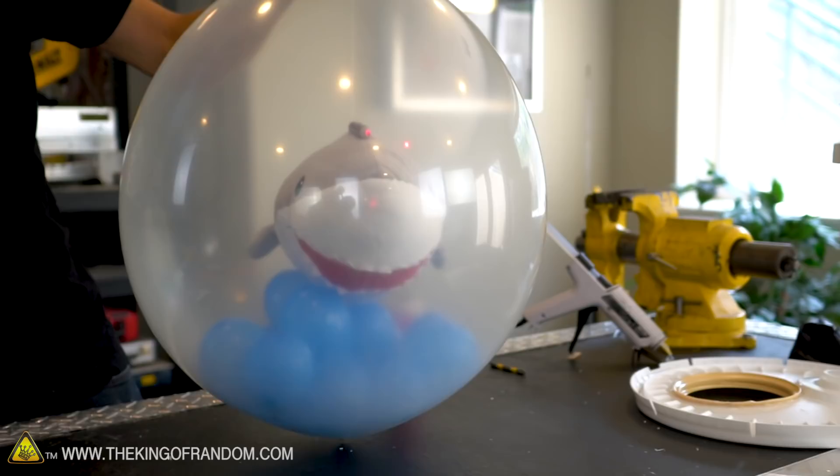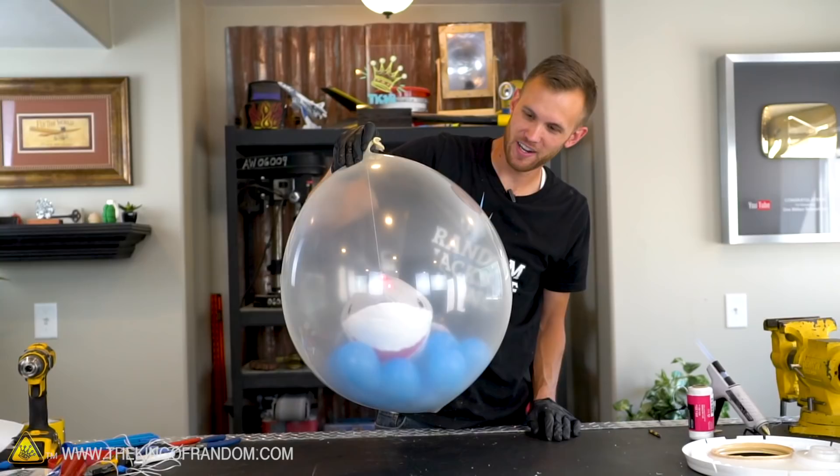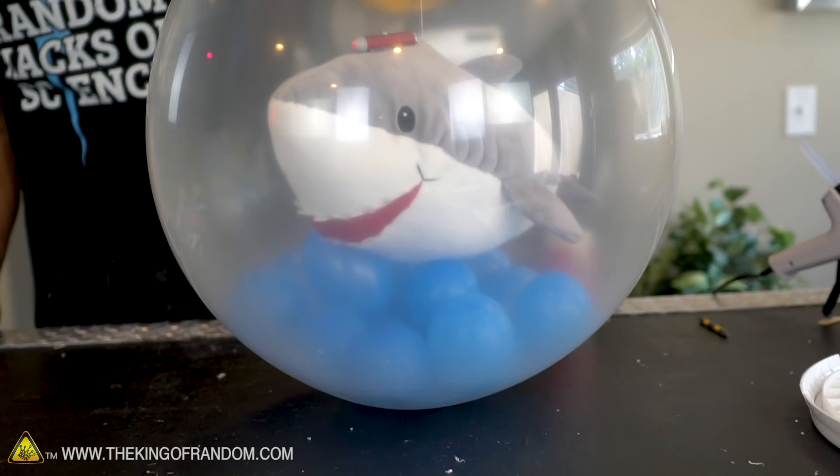There is our shark with the freaking laser on its head, floating around in its blue balloon water. Very cool — blowing up a balloon from the outside and filling it with all sorts of things. I did get another idea while I was filling this up: I used all of these water balloons and just blew them up with air.